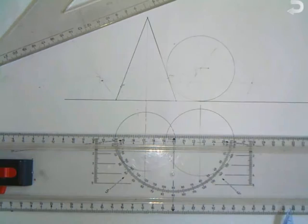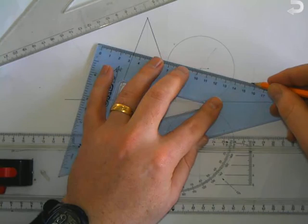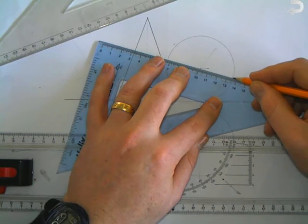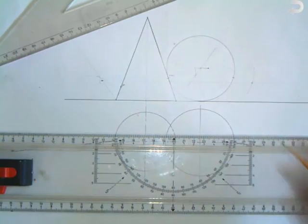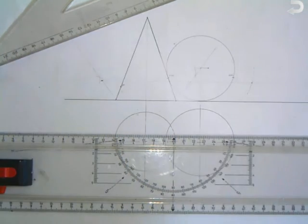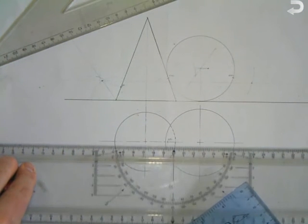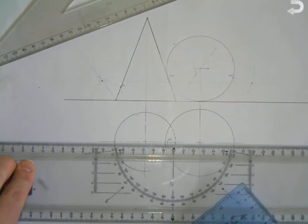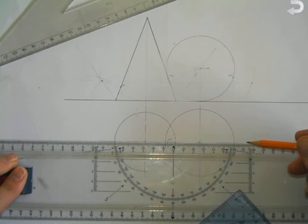Now what we'll also do here is join our two centres together, and we'll find the point of contact — this is the point of contact between the two spheres. When we've done that in elevation, we'll bring down the two centre points and the two points of contact down to plan.